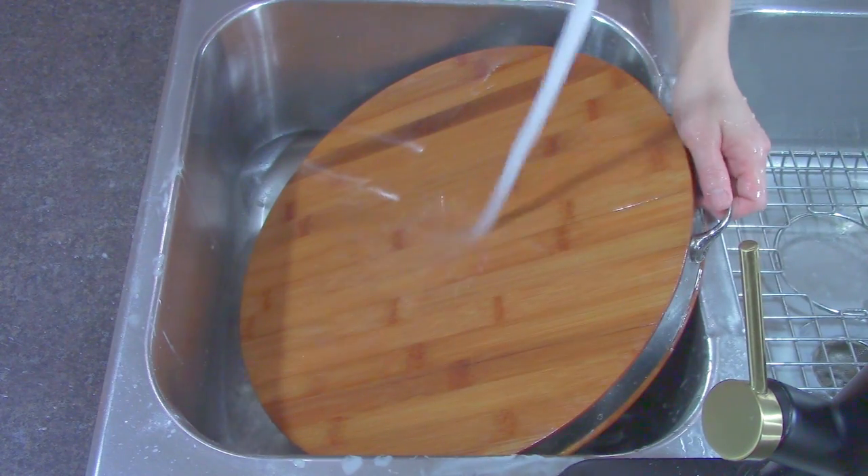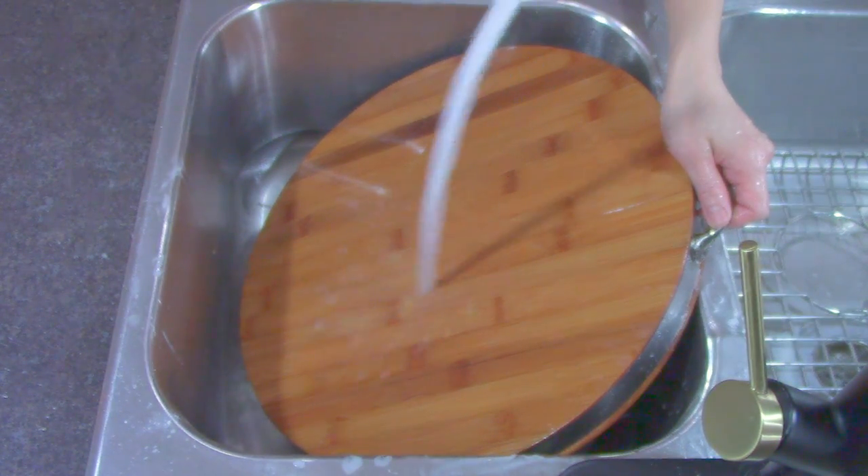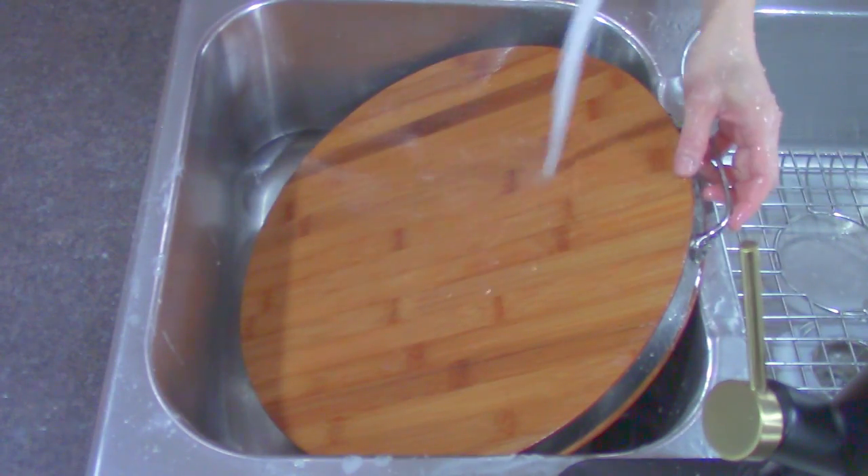Do not soak the board in water. The wood quickly absorbs water, which can cause it to crack and the pieces will have a tendency to separate.